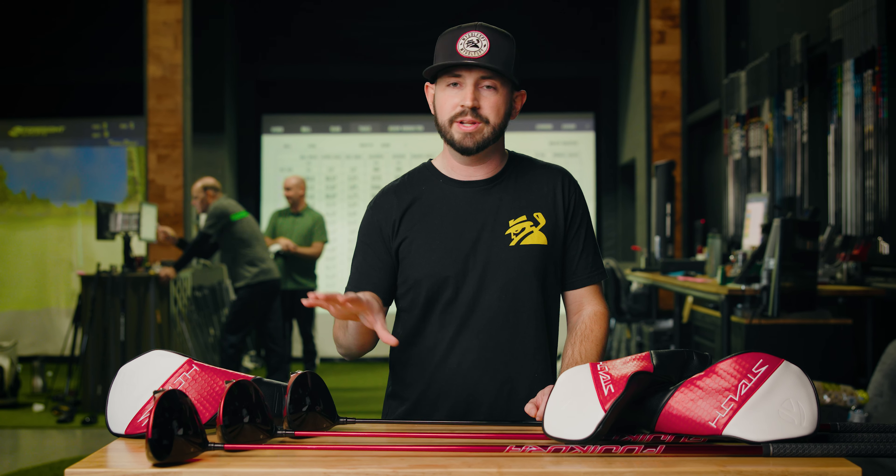They offer plenty of adjustability options from head to head, and each one's face thickness is designed differently based on the model. As we're doing most wanted testing, we've gathered feedback from our testers — overall, tester feedback has been extremely positive with all three different head models. That's a wrap on our first look of the TaylorMade Stealth 2 lineup.